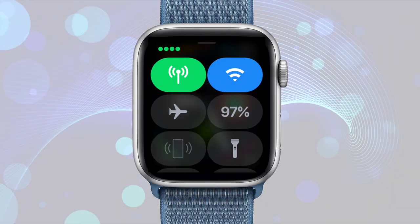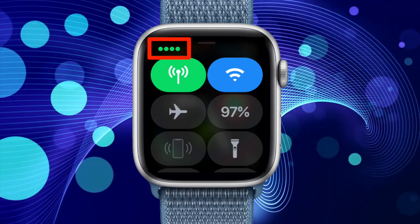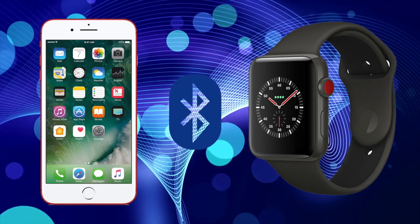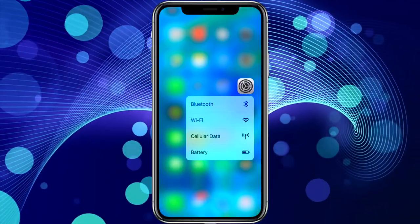When your Apple Watch is fully in cellular mode, you'll see the cellular indicator turn green in Control Center, and the signal strength indicator appear above it with dots. By default, if your watch is in Bluetooth range of your iPhone, it will default to a Bluetooth connection to your iPhone, as this uses less power. If for some reason you want to force your Apple Watch to cellular mode, just turn off Bluetooth on your iPhone.